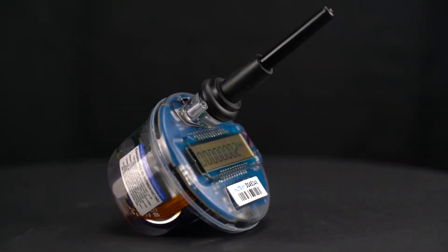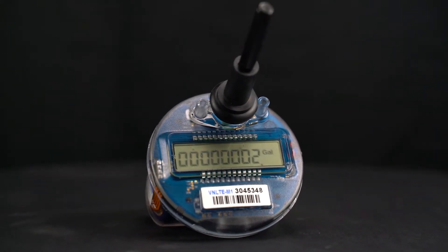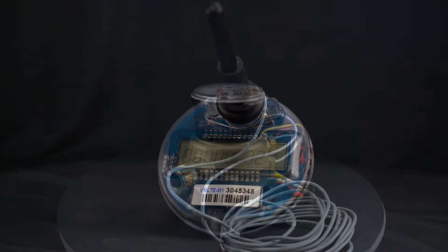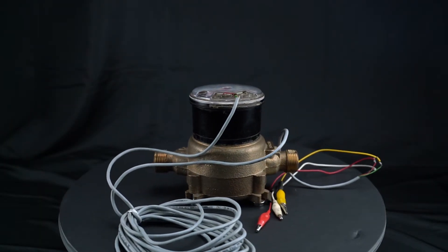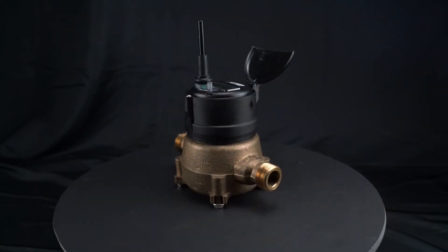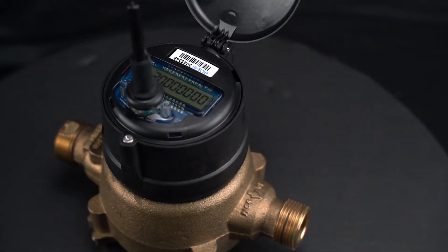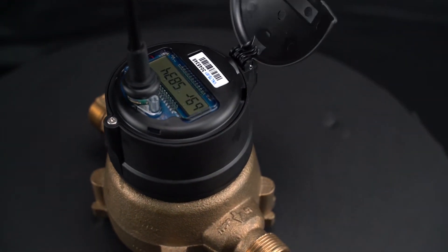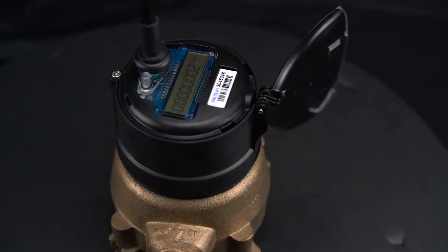In this video, we are going to discuss the process of retrofitting a Metron Innovate register onto a pre-existing water meter that was already installed on the waterline. Retrofitting our radios onto any meter is an easy process and instantly transforms your meter into a smart water meter. We offer retrofitting kits for every major brand of water meter and the installation process is similar for the different brands and sizes of meters.